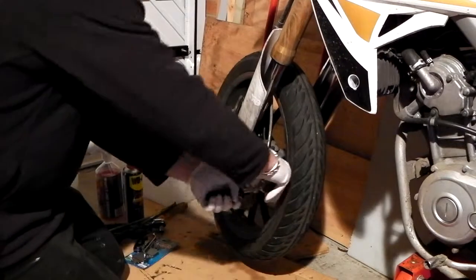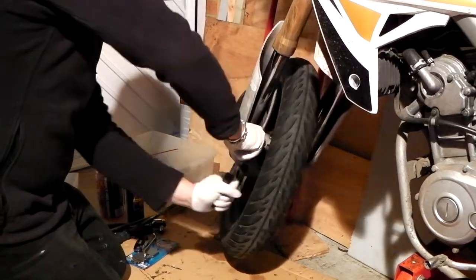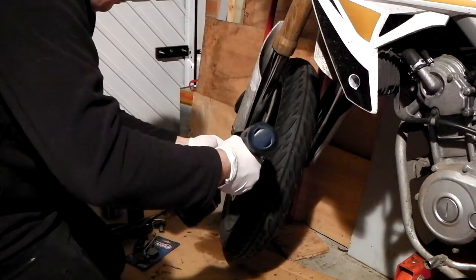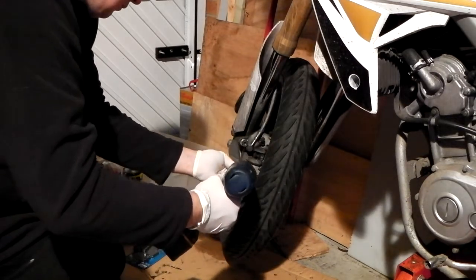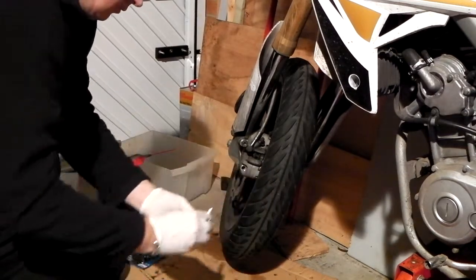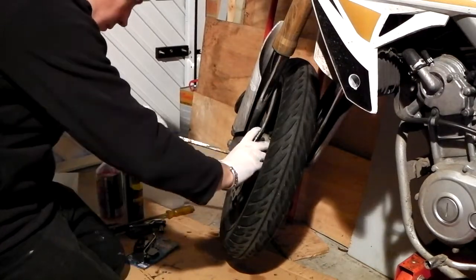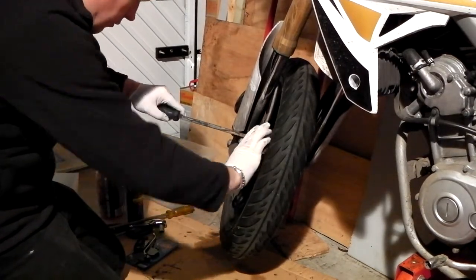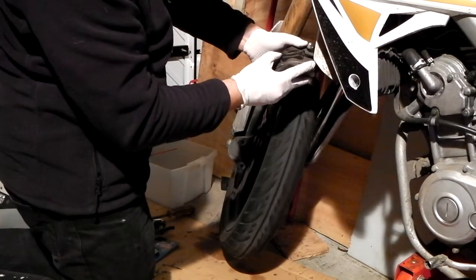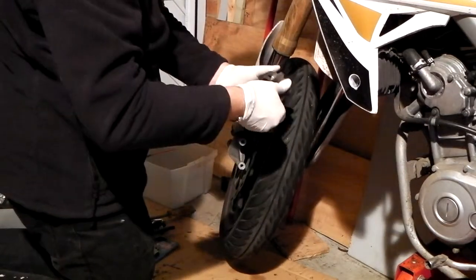Let's just break these off. Bottom one, short bolt is the top one. Let's have a look. Yeah, these pads need to be replaced. They're not that bad, but...